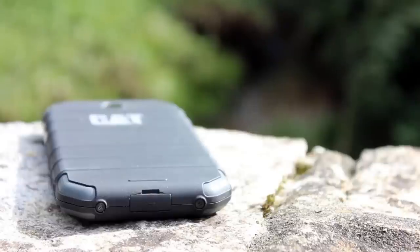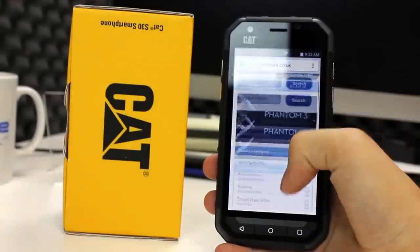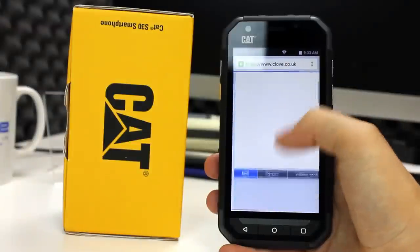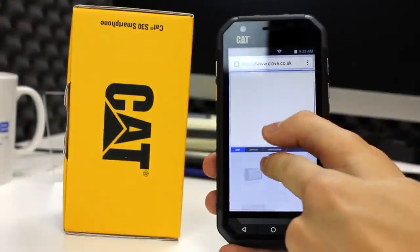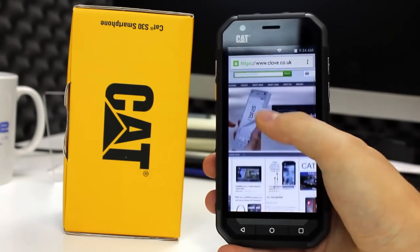As a dual SIM enabled smartphone you can have one or two SIMs in the phone at any one time. Use both a personal and work SIM card in the same phone, or maybe a local and international SIM — the choice is yours. Or if you need only one SIM slot, leave the other empty. You can also turn each SIM on and off from the settings to save battery life and manage your connections.